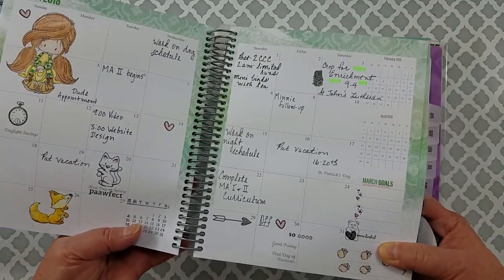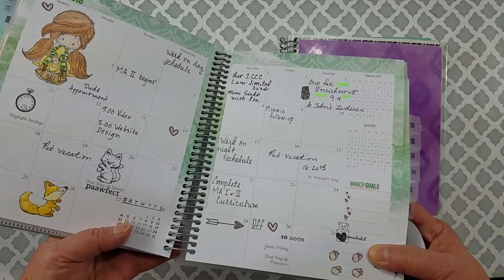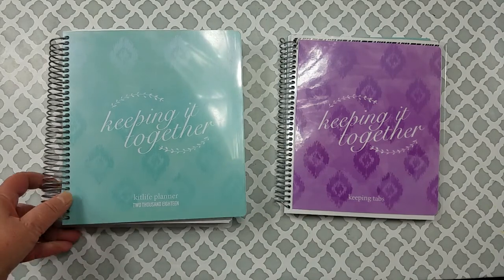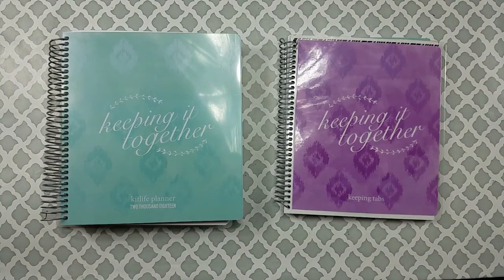I really love this planner, but when I saw that they came out with a notebook I wanted to check it out, because when I'm at home looking at my planner I really don't want to see stuff from work. I decided I want to leave work at work, so when I saw they came out with this notebook I thought I'd give it a try.